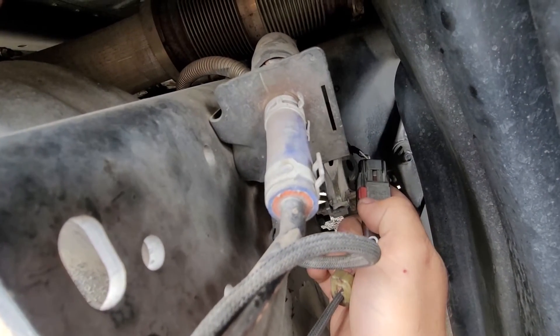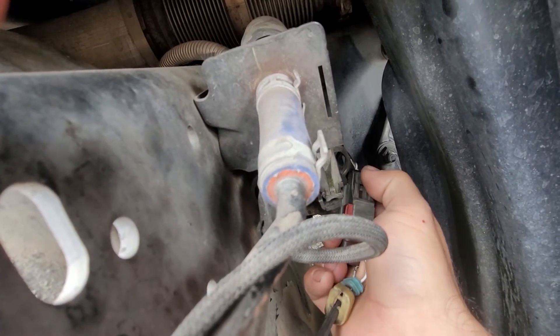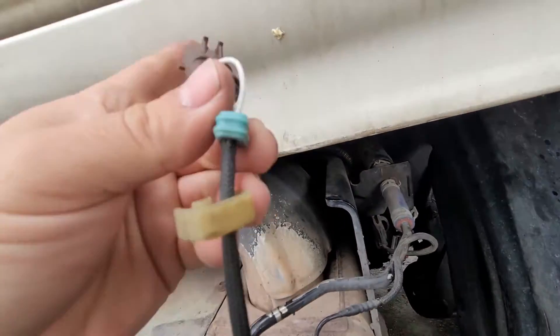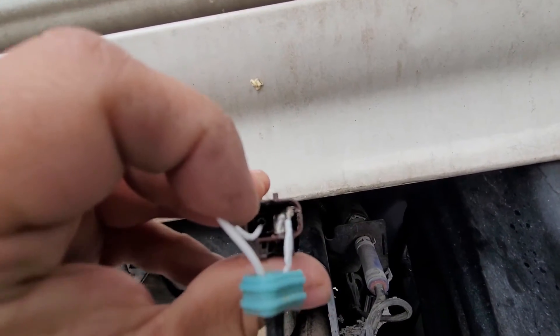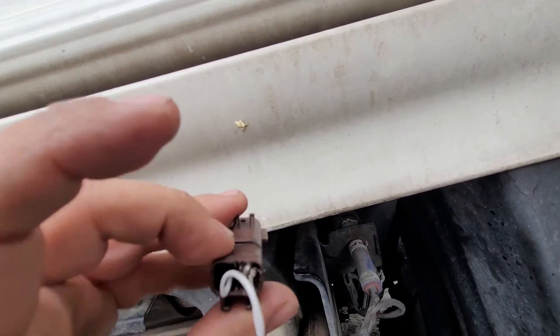Right now it's not unlocked because I was working on it. Then you just press this tab down and pull the plug out. So right there it's unplugged — as you can see I had to solder it just so I could get back home.